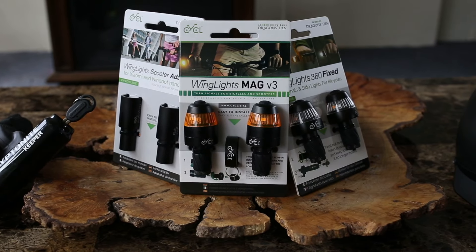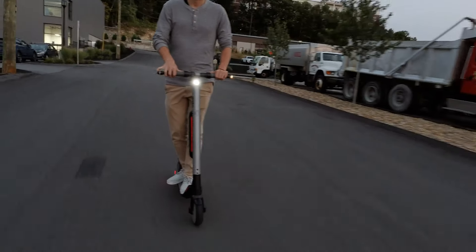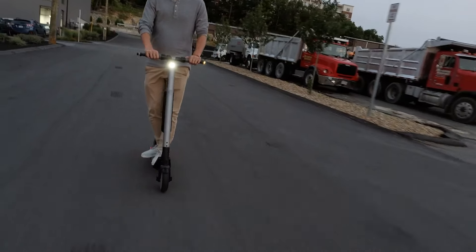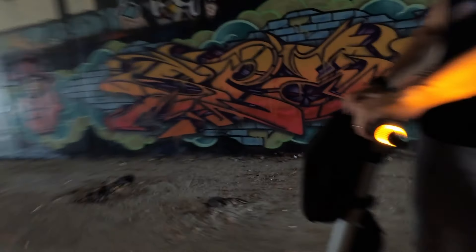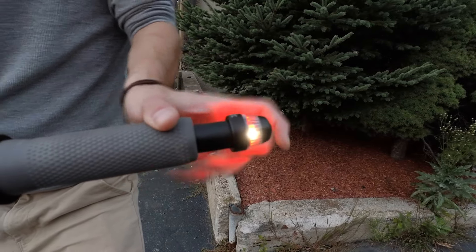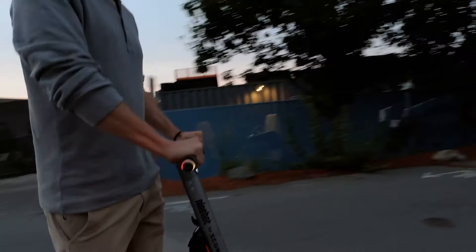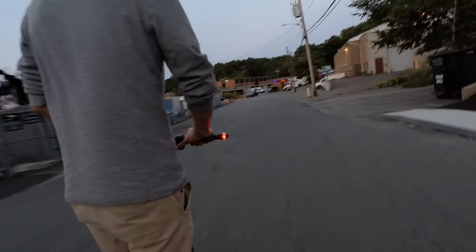Another great accessory for electric scooters are wing lights. These are turn signal adapters for your scooter. Wing lights flash bright amber so you can let cars know you're taking a turn. There's a button on the end that you can easily press with your finger to turn on. The wing lights 360 version can also be used as turn signals as well as forward-facing white lights and rear-facing red lights for extra visibility.